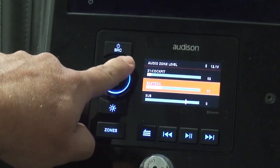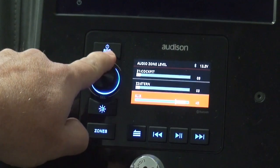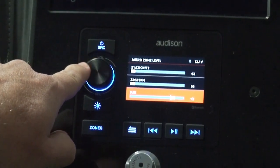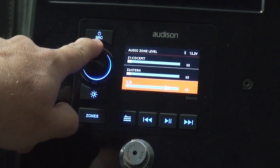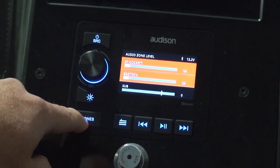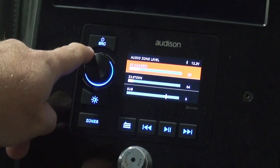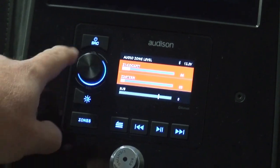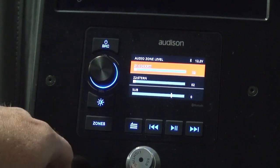If I hit zone again, now I'm just turning up the subwoofer. The speakers aren't getting louder, but you can feel that subwoofer thumping when it's all the way up on ten. That always starts default at zero from the factory, and ten to ten is a lot — you get to four or five and you'll find what you like. If you hit zone again, it goes back to both and you can turn them both up. If you always want the cockpit a little bit louder, you can go in and turn the cockpit up more than the stern and it'll always maintain that ratio.